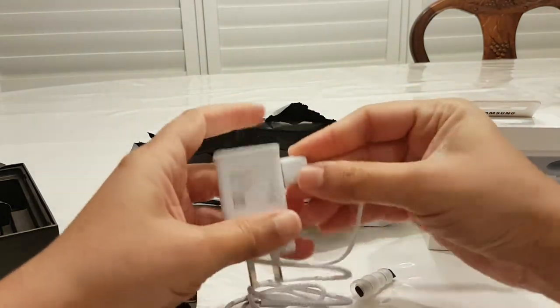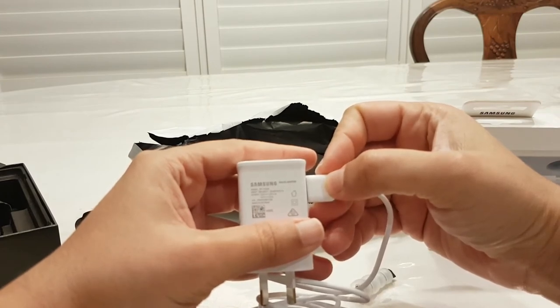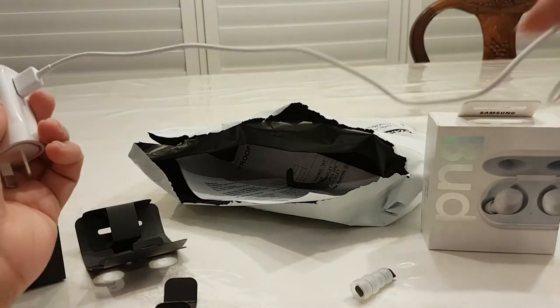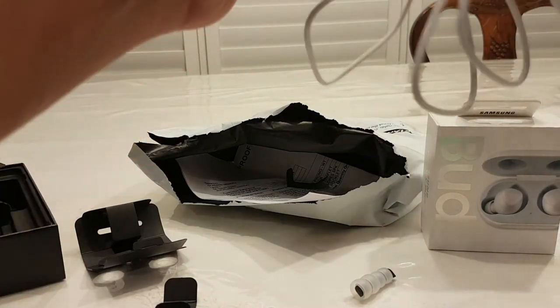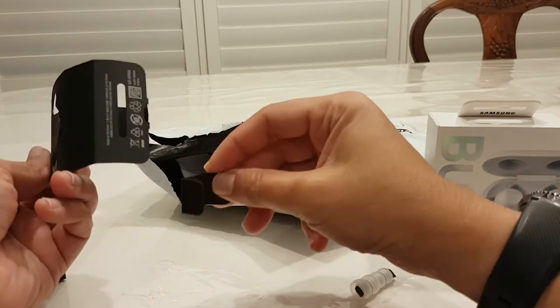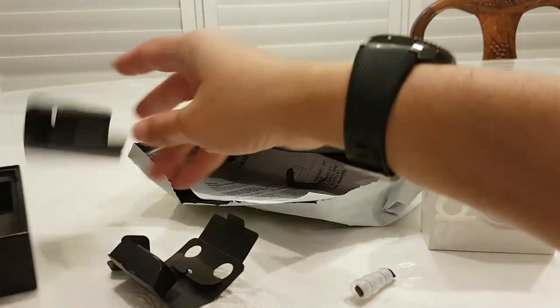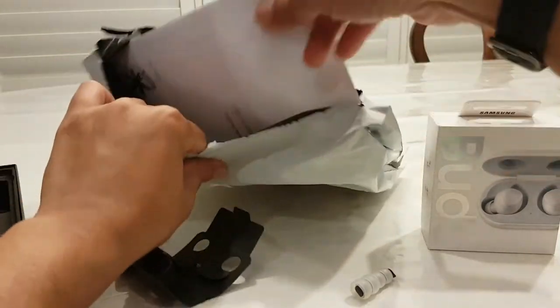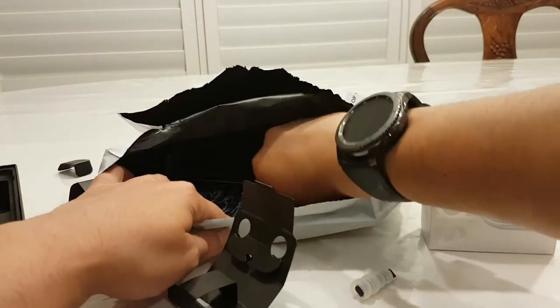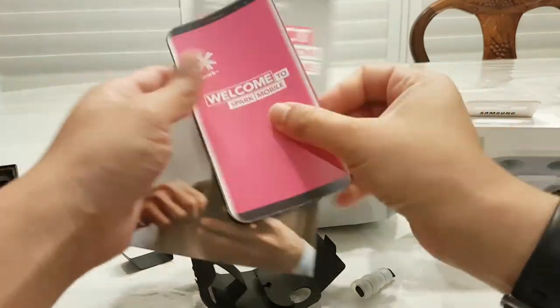Fast charging — and how many amps? The usual sort of two amps. All right, let's take care of all that, put that aside. Where's the little SIM card plug thing? Usual sort of bits from Spark — so welcome to Spark, some promo stuff.